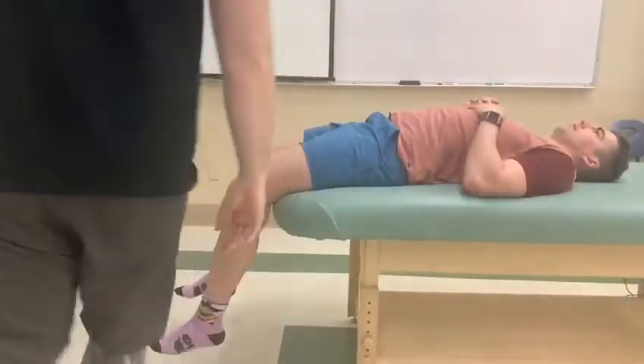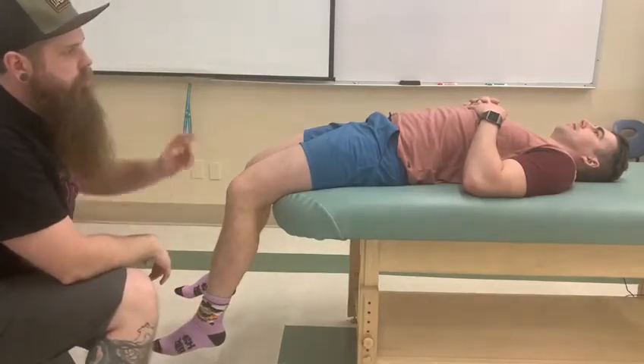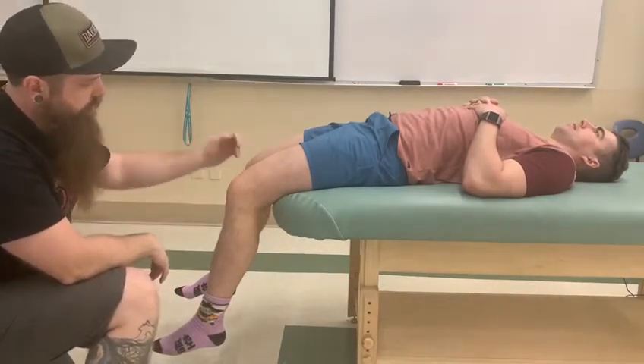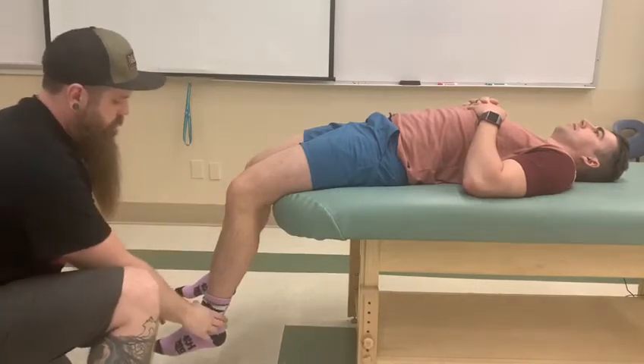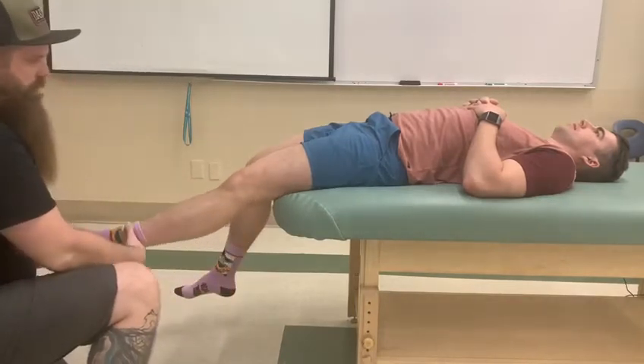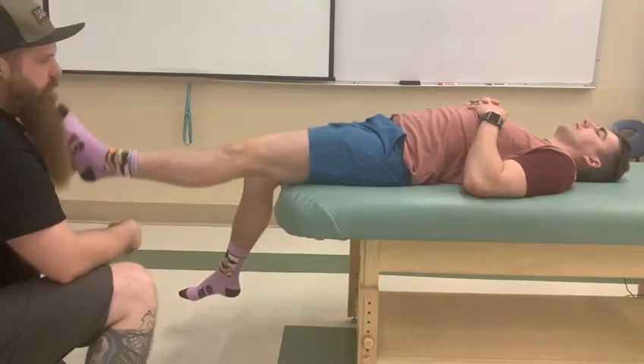This video is for testing rectus femoris. We have a person lying on their back with their leg off the table with some clearance past their knee. The person is going to extend their knee fully and then lift their leg up to about a 45-degree angle.